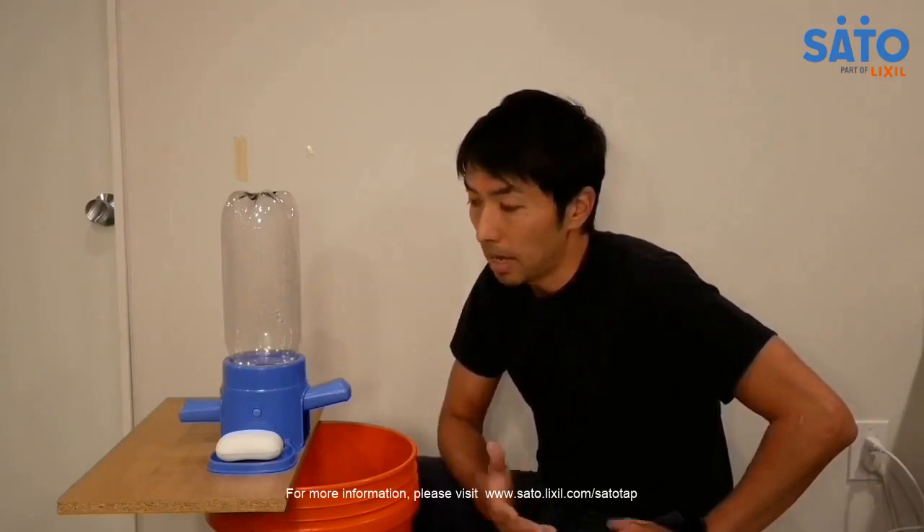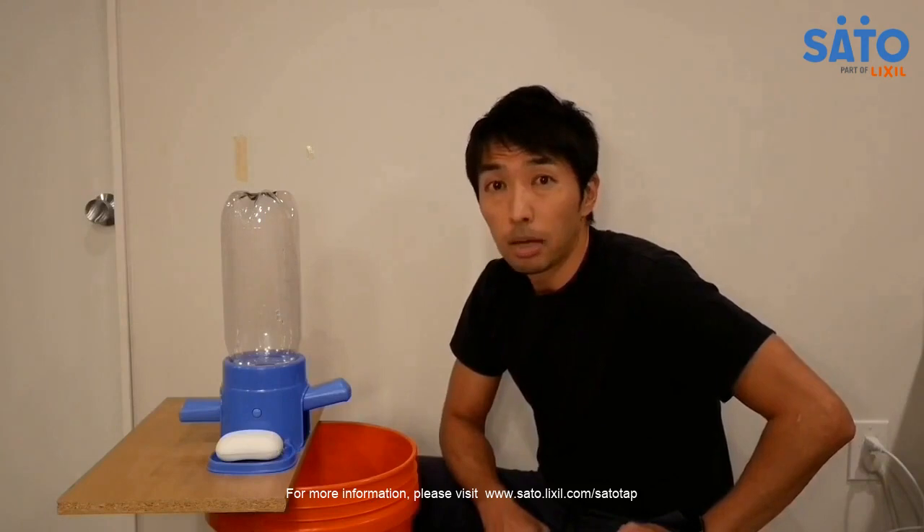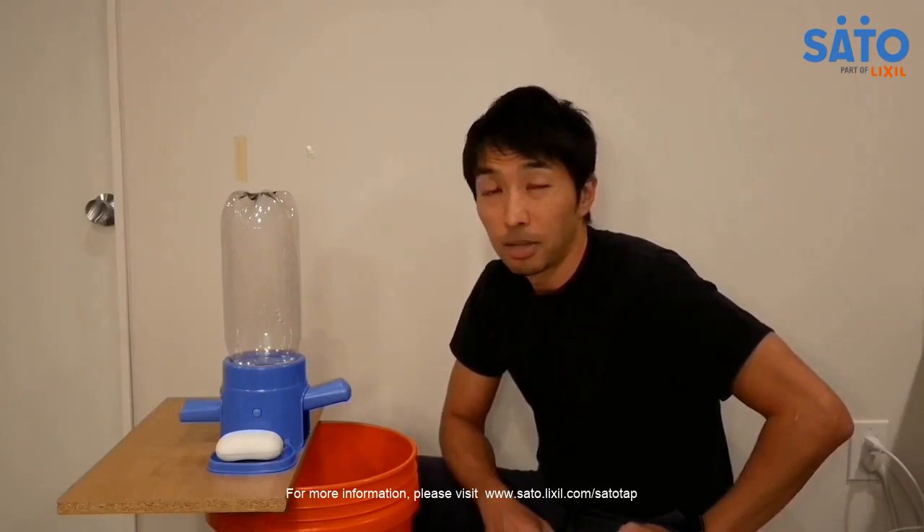Right now we're producing this unit in India for distribution to partners. We expect retail availability to be early to mid next year, with a price point of around three to six dollars depending on the market. That's pretty much it — that was the Sato Tap. Thank you so much.